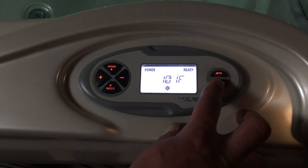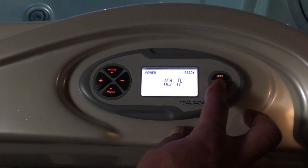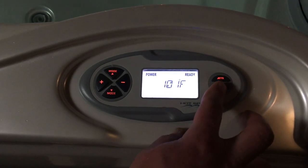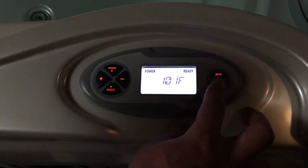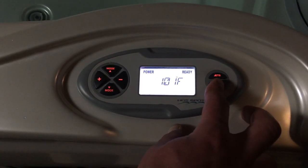Lights — pretty self-explanatory. They're just on a dimmer. Push them once to turn them on, and then it's just one, two, three, and off again. So there are three settings as far as the dimmer and adjusting the brightness of the lights themselves.